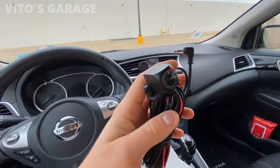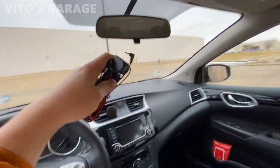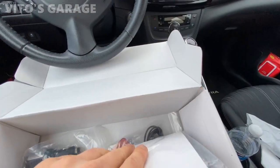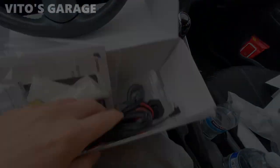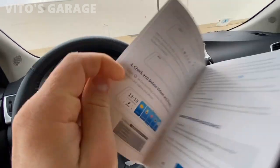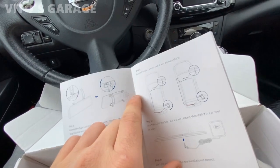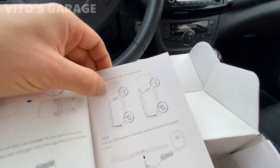One thing I didn't mention is that it also comes with a rear view camera. The cable is pretty long so you can run it all the way from the front to the back of the car. This camera will film the front view and the rear view. I'm just going to install the mirror assembly for now. It also comes with a really nice manual with pictures showing how to mount the rear camera — really cool stuff.